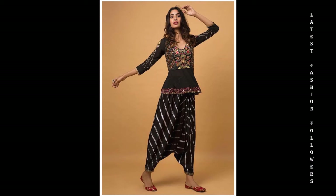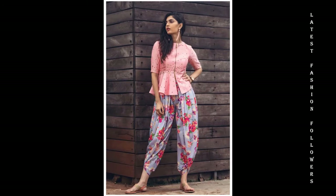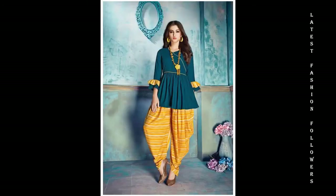Hello my lovely YouTube family. I hope you're all doing well. I'm taking you through a very beautiful video related to latest emblem tops with dhoti salwar designs.